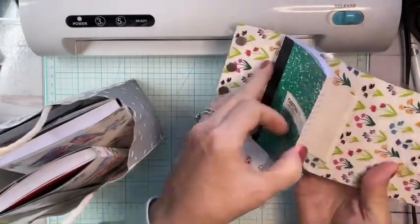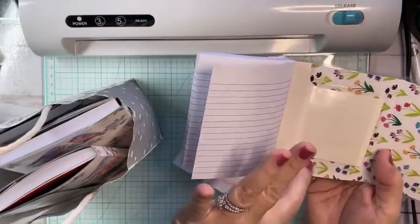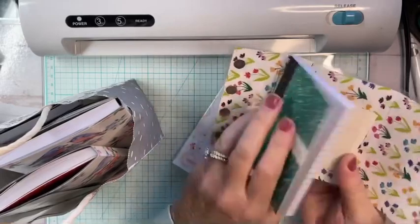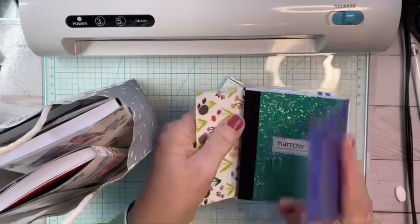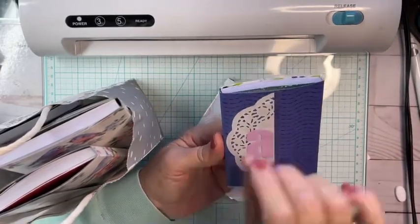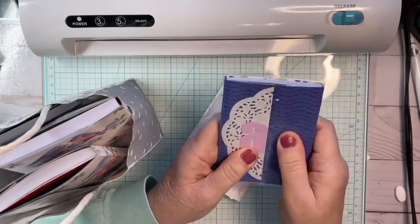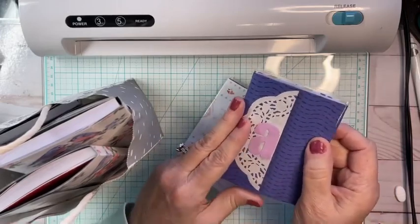My friend Karen suggested I make a kind of laminated pocket. I'm going to show you how to do that — you just trim down the back of your book so you can easily take it out and replace it with a new one. Most of us keep notes on our phones, but some of us really love a handwritten note, whether it's a grocery list or something you want to remember. It's more tangible than something out there in the cloud.